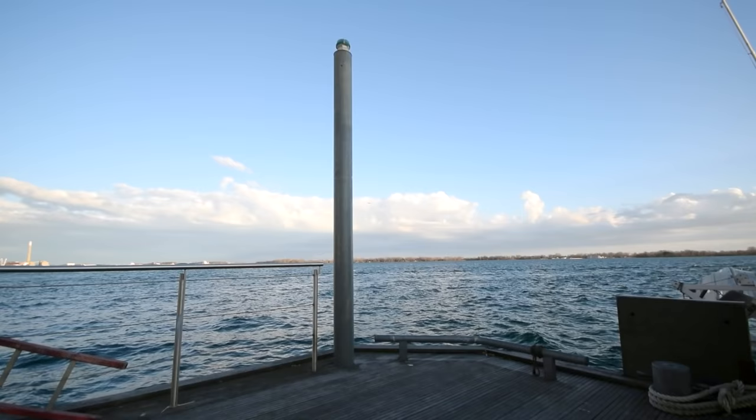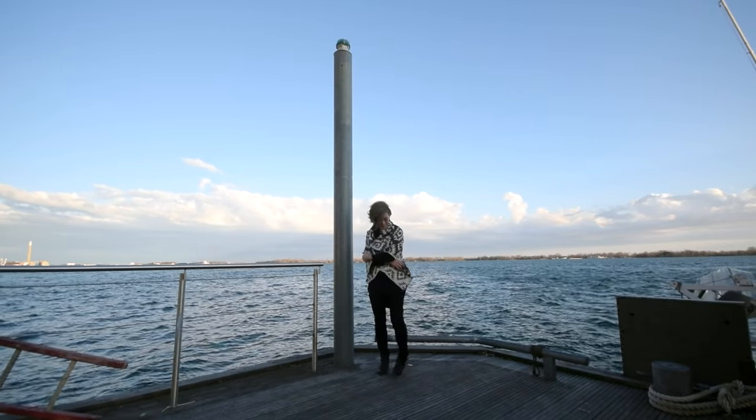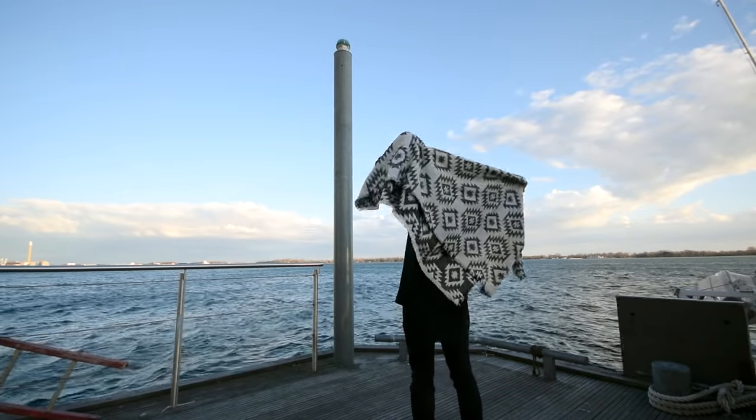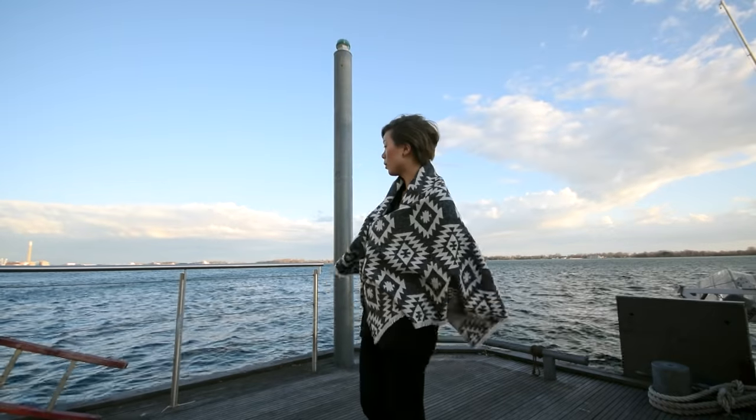Hey, thanks for watching With Wendy. I'm gonna show you how I made this blanket scarf. If you're wondering, yes, this is a very easy tutorial. I'll show you how to fray the ends of the scarf and then seal it so that it stops at the exact point where you want it to stop.